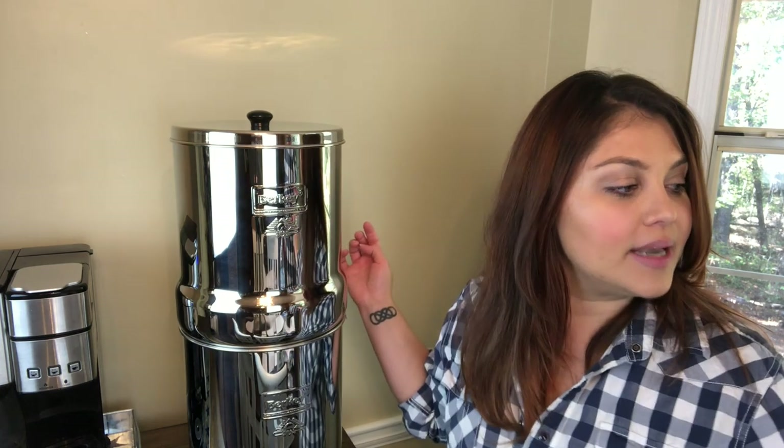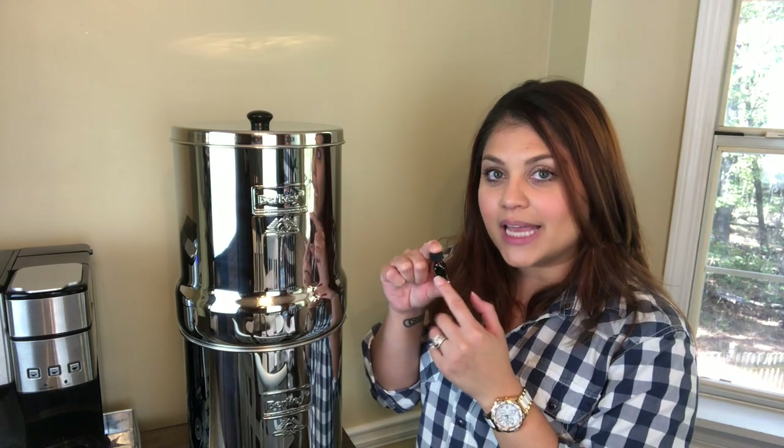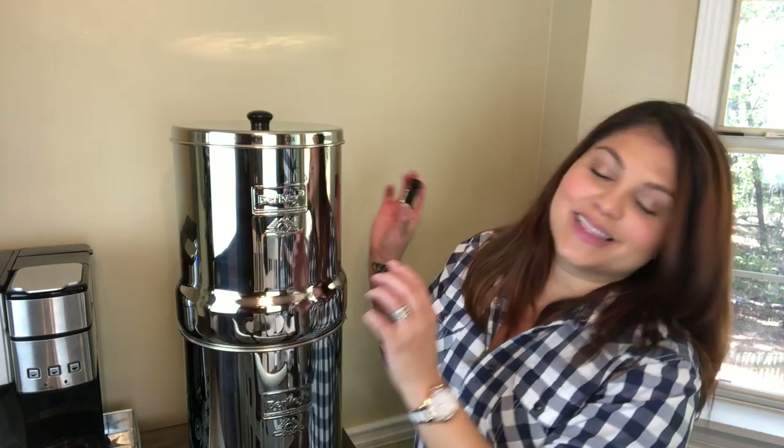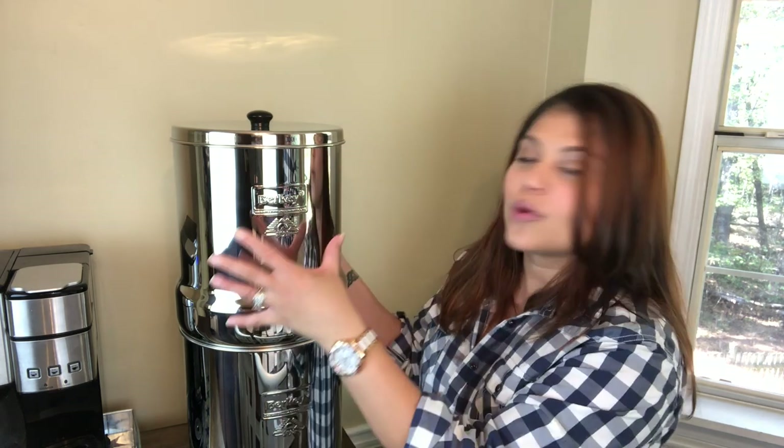There is a way to test whether your Berkey is filtering properly — it's called the red dye test. Add one teaspoon of red dye into one gallon of water, then pour it into the upper chamber. Don't pour the actual dye directly onto the filters — make sure it's diluted first. If the water runs through and comes out completely clear, you're good to go. If it comes out a little pink, continue priming your filters until it runs completely clear. The Berkey system comes with red dye packets so you can administer your own test.